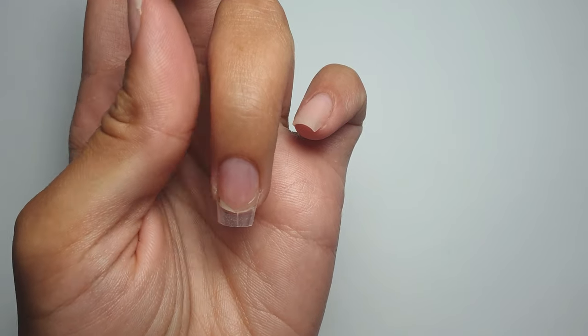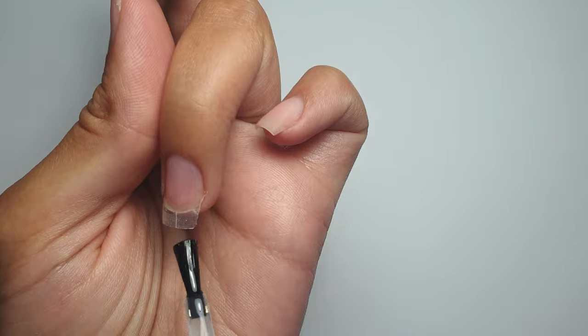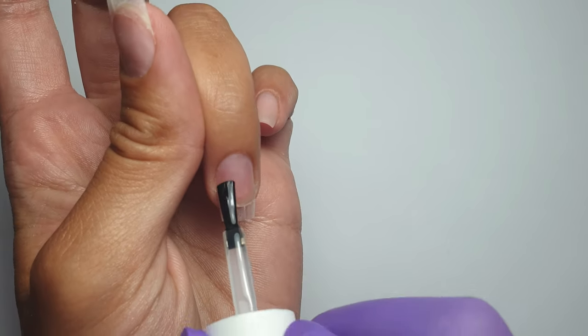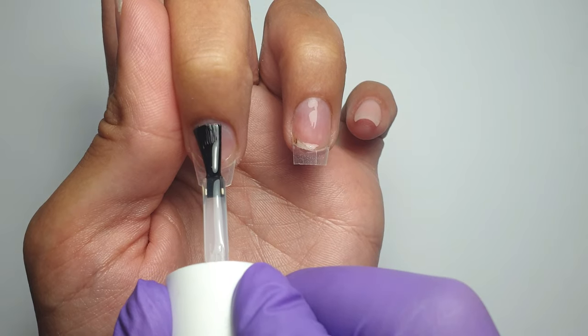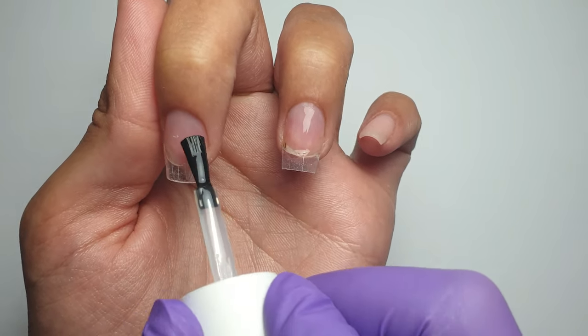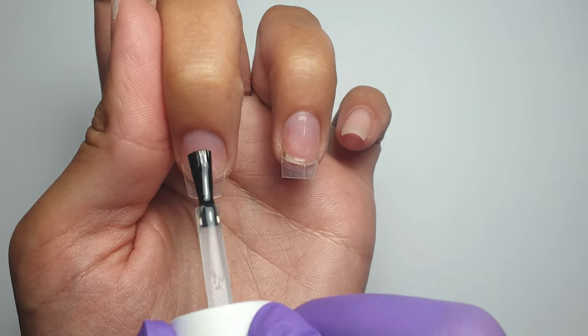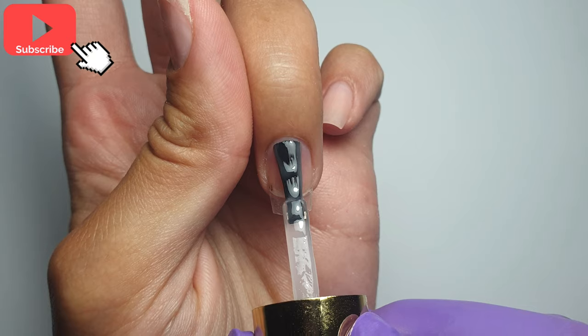Once the primer has dried, I'm coming in with my base coat — applying a thin layer to both nails and popping them in to cure for 60 seconds. When I applied the tips, I also made sure to buff over their surface with my file, because gel doesn't adhere very well to a shiny surface.